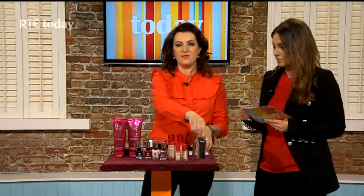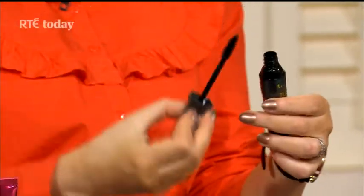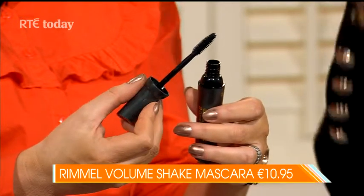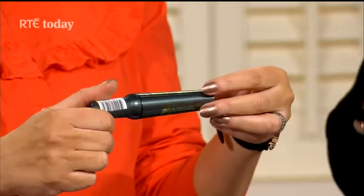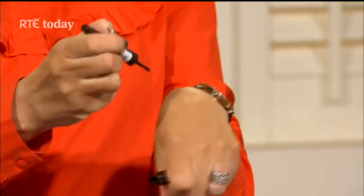Now we're talking about mascaras. This one looks like a cocktail shaker — this is the Volume Shake mascara, new from Rimmel. It's the first of its kind on the market. It has a patented shaker system where the wax and water formula is rejuvenated every time you shake it, so you'll have voluminous lashes every time you use it. A lot of the time mascara goes clumpy after a week or two and instead of separating your lashes it pushes them together. With this one, you shake it three or four times before use and you effectively have a brand new mascara — so it lasts a lot longer.